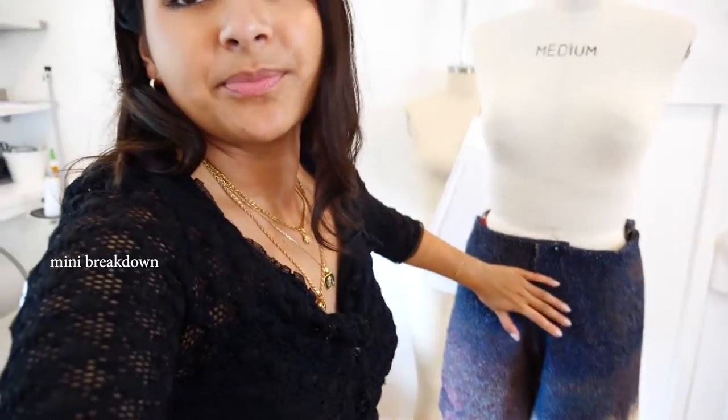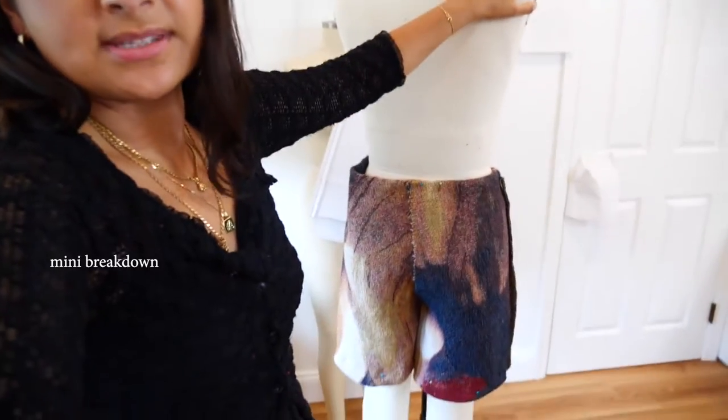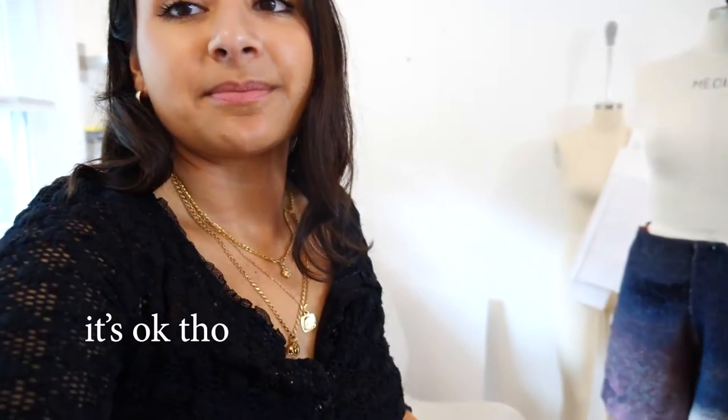I actually recut one of the front pieces because I really didn't like it. I like the front currently. I wish that the front and the back were both just like soft ombres like this. I feel like it's too busy in the back, but I don't have more fabric, so I'm just going to keep going with it.